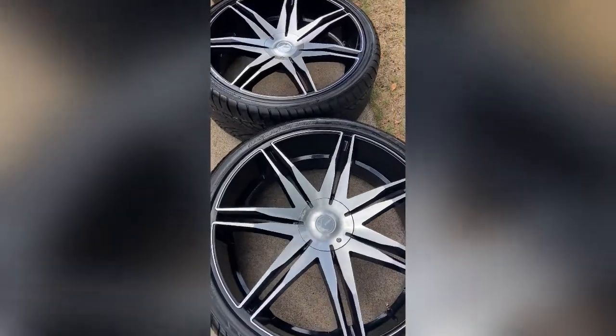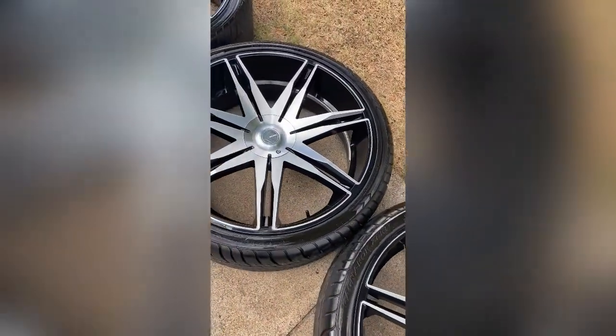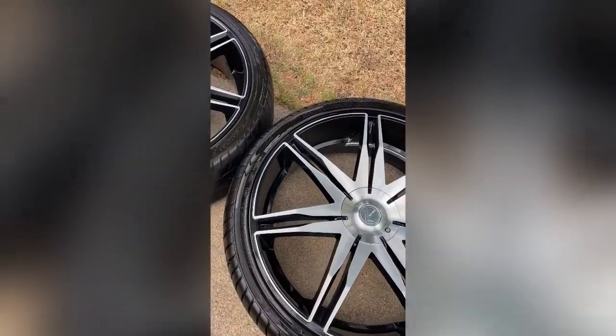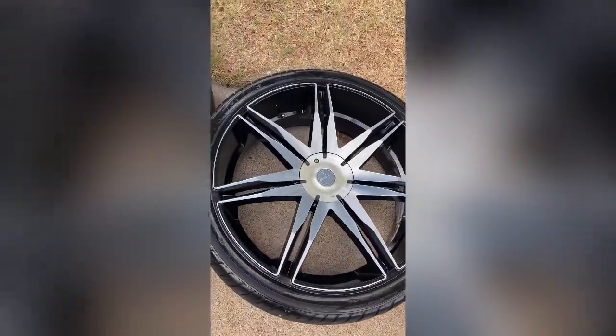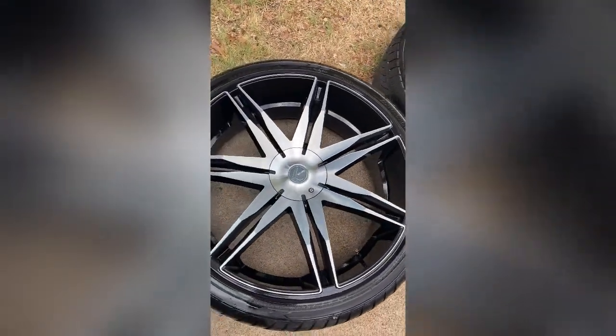I ain't playing, y'all. Got a whole other set ready to go — whole other set. 26s. Five lug. Dual bolt pattern. Five by five and five by five and a half. Dual bolt pattern. Get in tune.